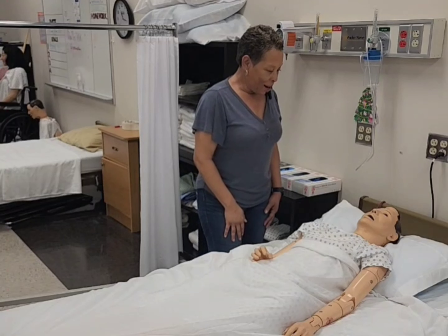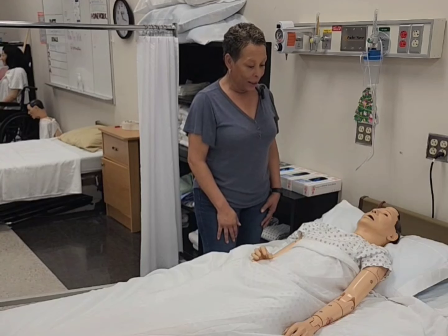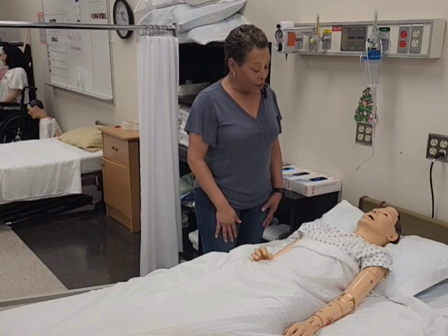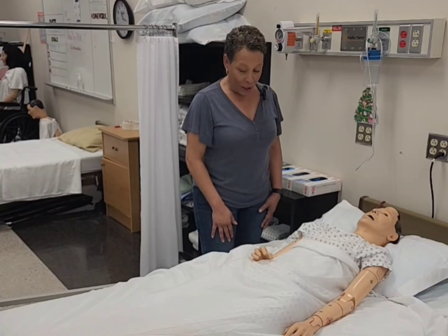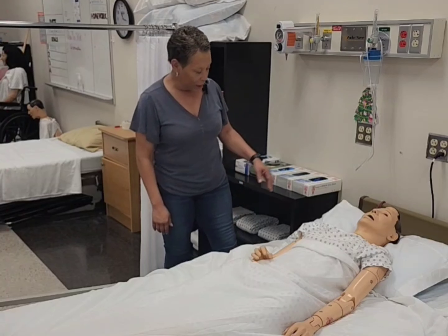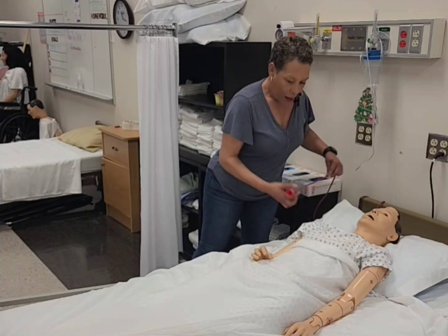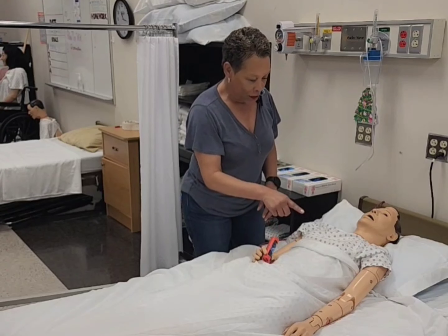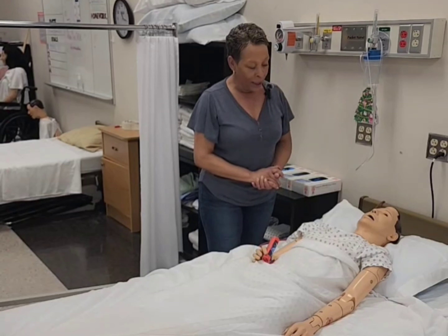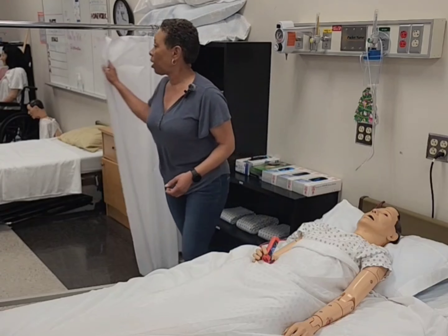Hi, good morning, Mrs. Jones. How are you? Awesome. My name is Julie, I'm your CNA, and today I'll be performing some exercises on your left elbow and wrist. Before I get started, I just want to make sure that your bed is in a low safe position and it is, and your bed wheels are locked. I'm going to give you your call light in your right hand because I'll be exercising your left elbow and wrist.